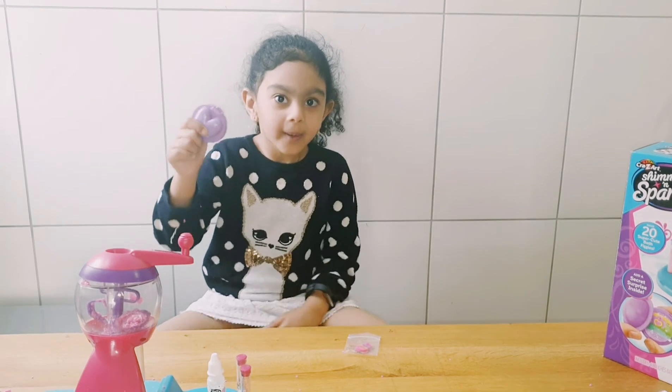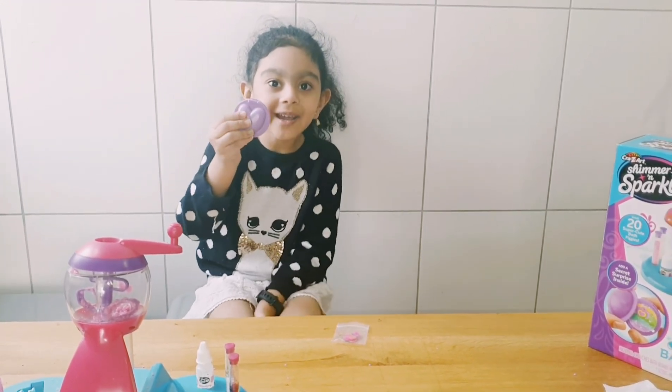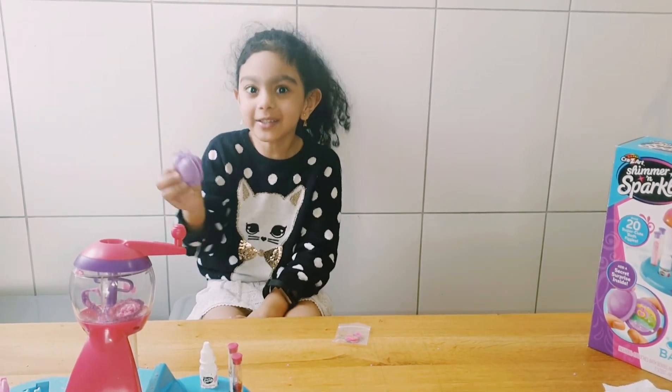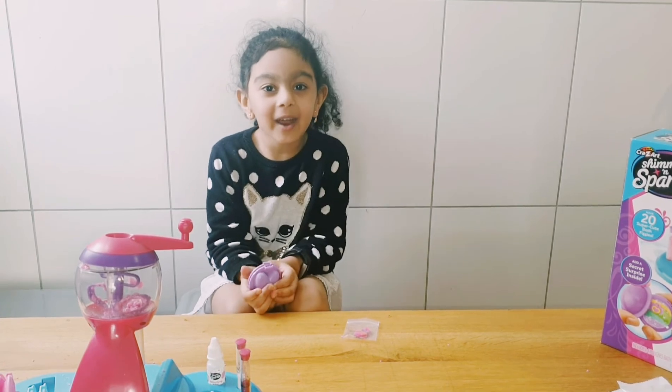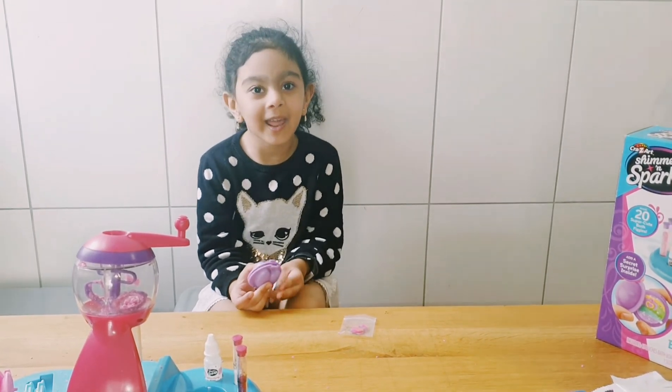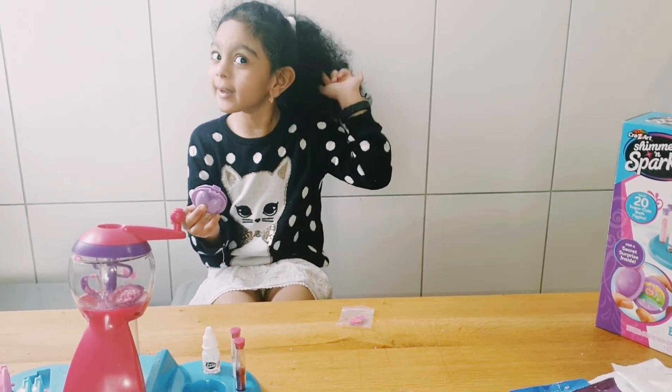And it becomes a complete bath bomb. Now my bath bomb is finished in this mold. Now we have to let it dry for one whole day. Then tomorrow when I open it, I can have a nice relaxing bubble bath, with my hair tied up, so that bath bomb water doesn't come on my hair.